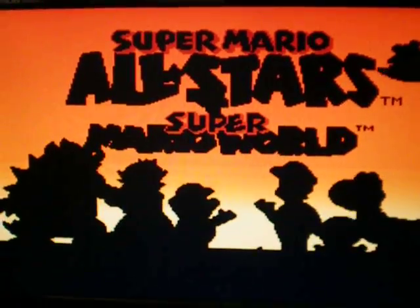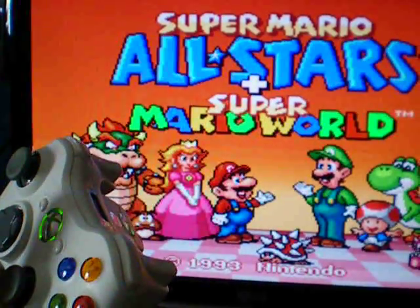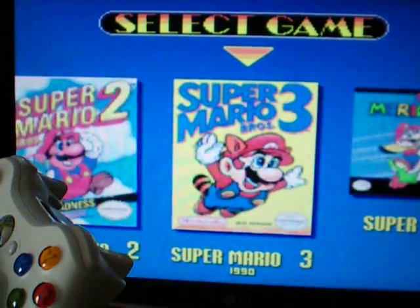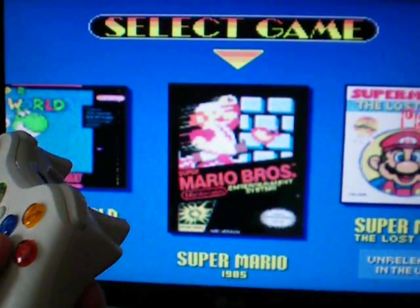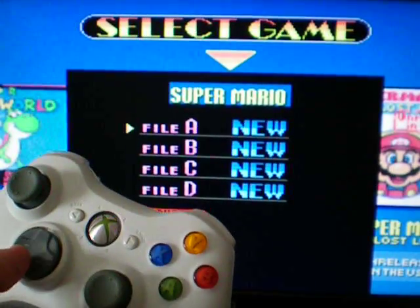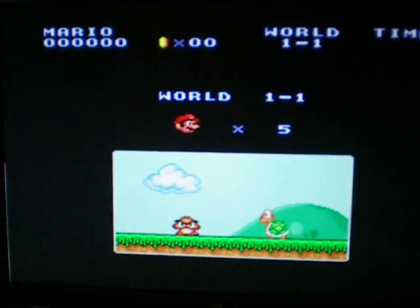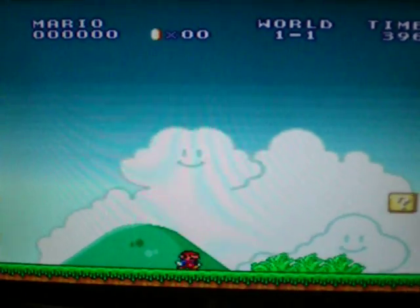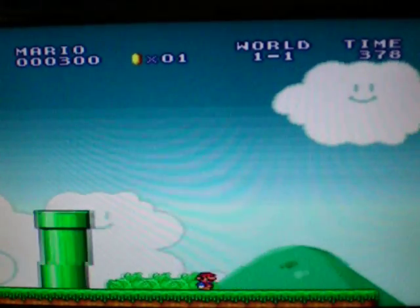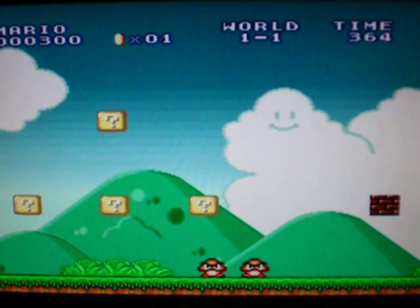You hear that? It is indeed working. It's very hard to hold the controller and do this at the same time, but let's see if I can play this. I died. Oh well — I was playing one-handed.